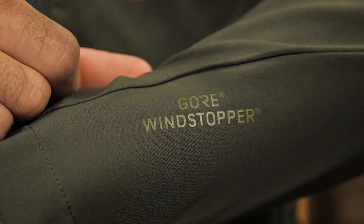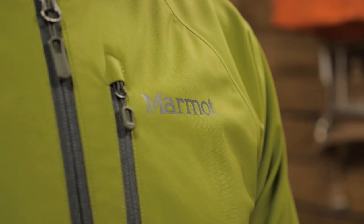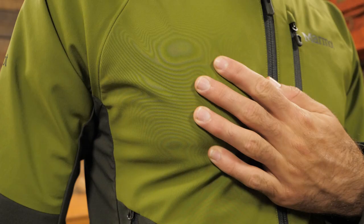The shell materials are a Gore Wind Stopper fabric that is mostly polyester with a bit of elastane for stretch. The other materials are Marmot M2 soft shell, which is also polyester with elastane. This combination grants wonderful mobility and breathability.